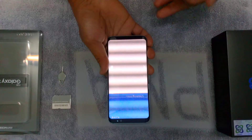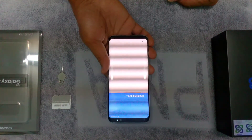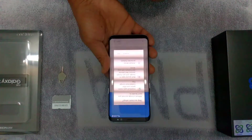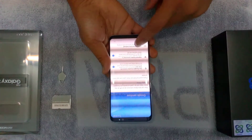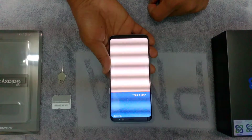This one is currently running Android Nougat 7.0. Okay, skip the software update. Skip. Google services — okay, next. Just a second.